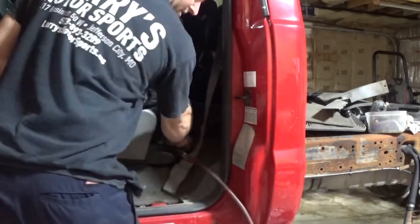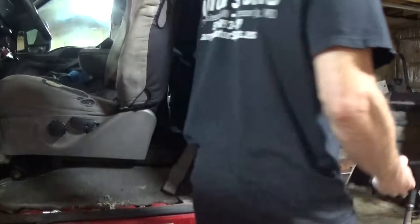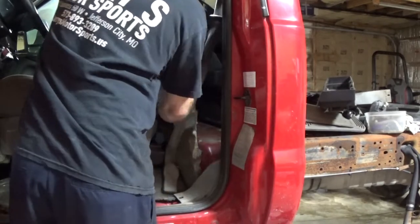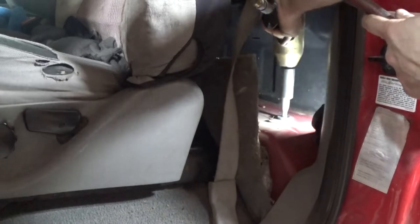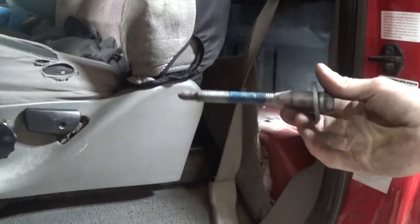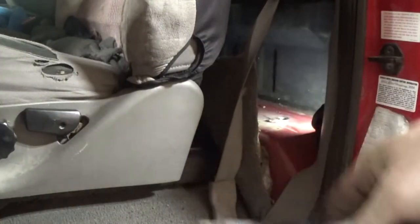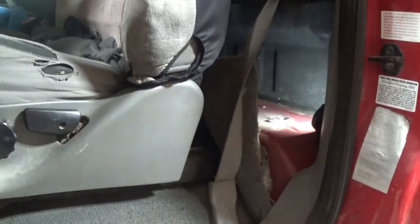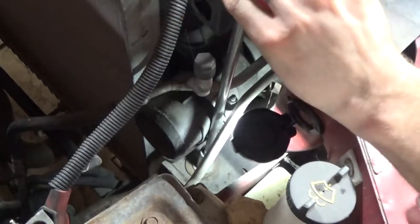Somebody's had this out before, which makes it a little easier. This is the shoulder bolt I was talking about — this is the one from the front of the cab. The shoulder bolt always goes right back here in this position.